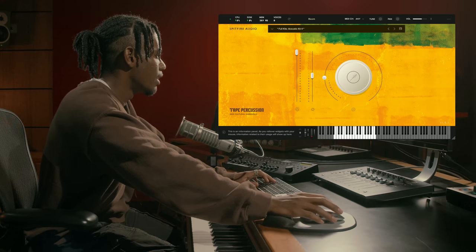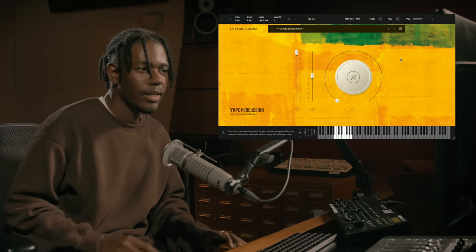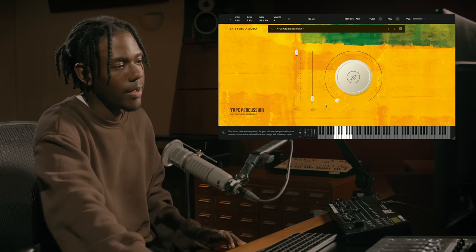Let's get onto the electronic drum kit. This sounds more to me like your classic 808 kind of sounding drums.